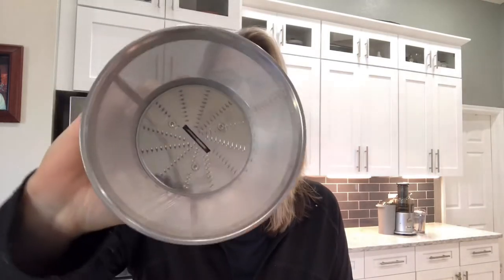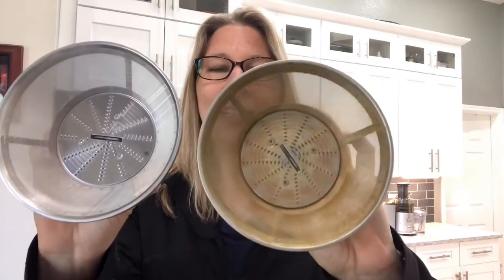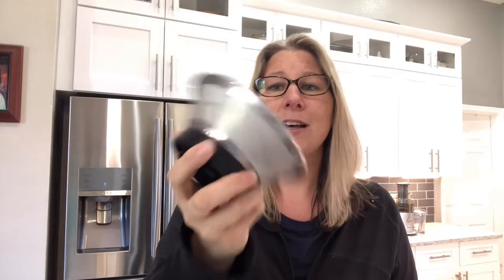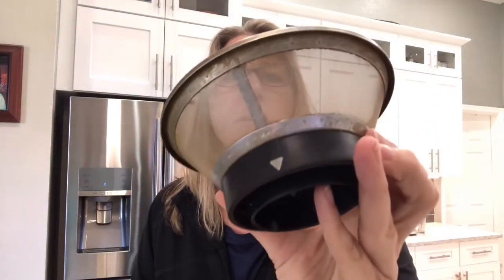Hey guys, today I want to show you a little tip on how to get your Breville juicer screen as clean as this one. I'd like to share this trick that I've been using for quite a while, and I also want to do a challenge on this screen to see if I can get it as close to as clean as this one. This screen is four years old — it's my screen, I've never replaced it, it's very worn and the arrows are almost completely rubbed off. This other screen doesn't appear to be very old, the arrows are really defined, but the screen is just really dirty and stained. So let's see if this challenge works.